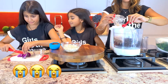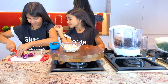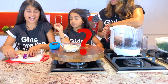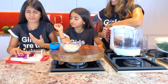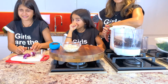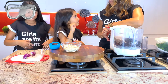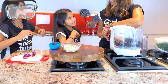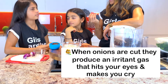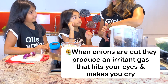The onions are making me cry! Girls, do you know why onions make you cry? They have an acid inside that goes straight up into your eyes, so it's probably best to have goggles while you're cutting onions. When you cut an onion, the sulfurous content goes into your eyes, touches the wetness and makes sulfuric acid.